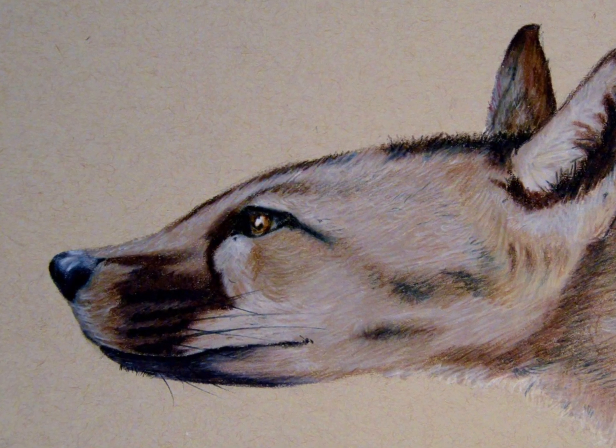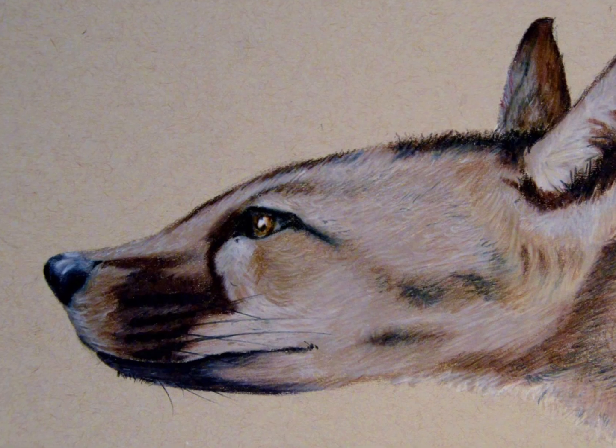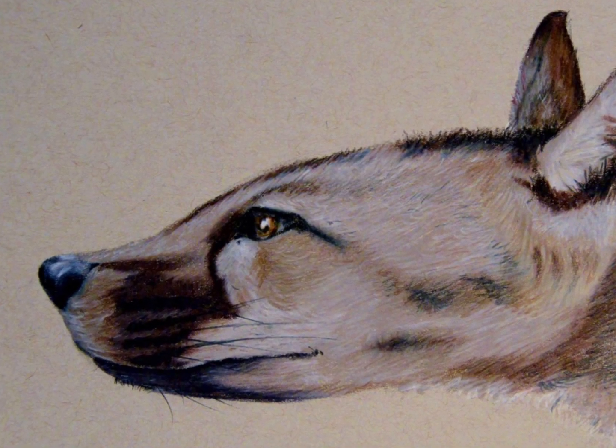That's the family that contains foxes, wolves, jackals, dingoes, and all the dogs that are around us now.